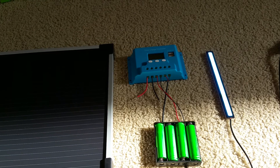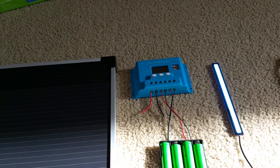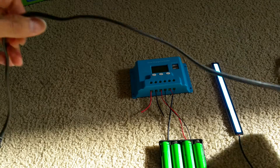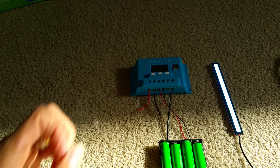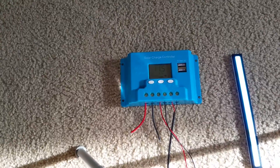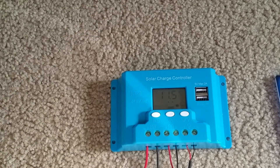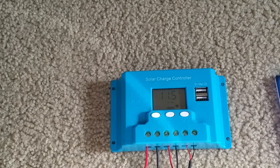The battery shows 11.8 volts right now. I'm kind of close to the sun as you can see. I'm going to put the solar panel where the sun is. Right now the voltage shows 11.7. I'm just going to focus on the voltage when I plug it in — I'll let you know when the solar panel is plugged in.